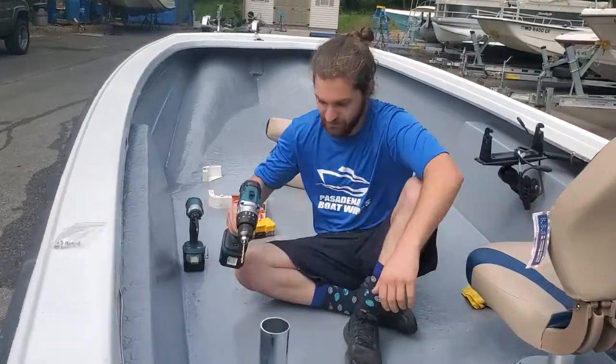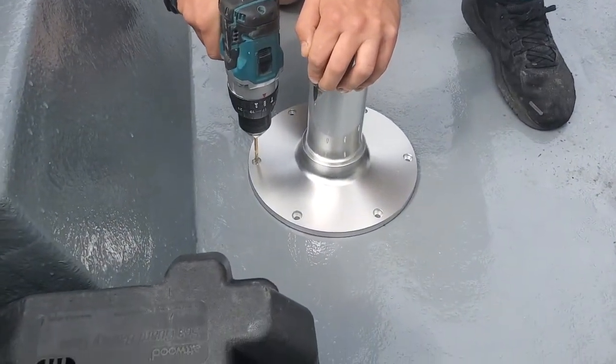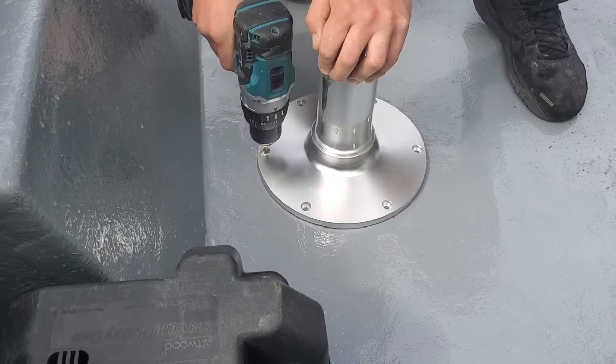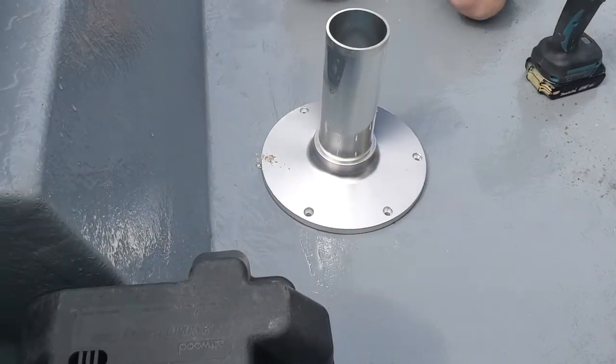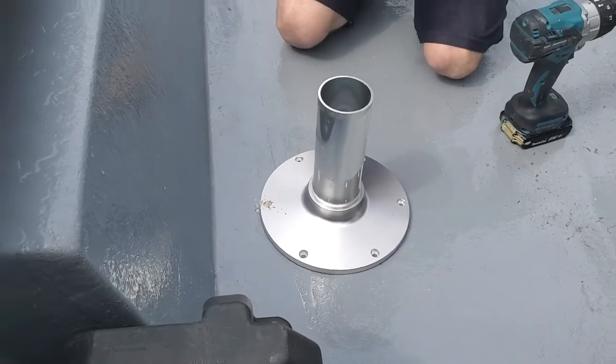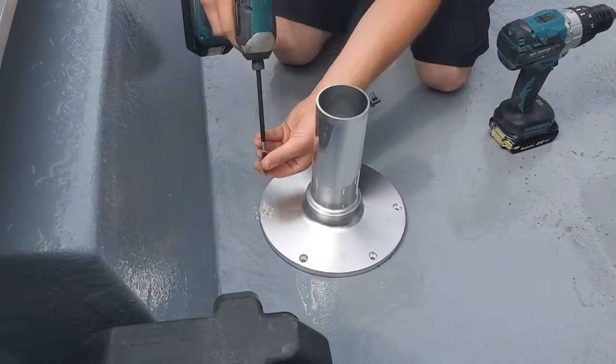Get everything placed out where you want it. Then drill one hole. Don't use any caulk yet — dry in your screws and put one screw in.